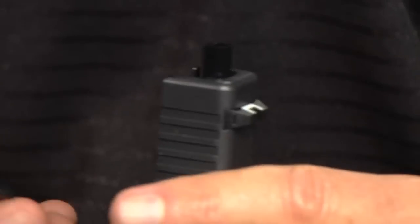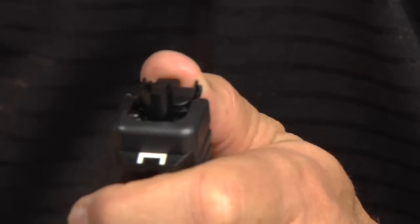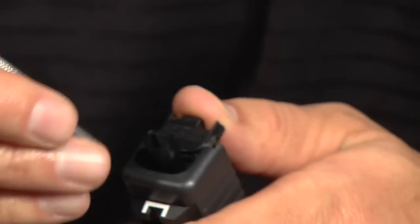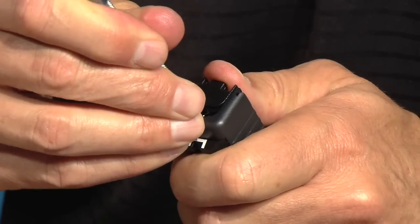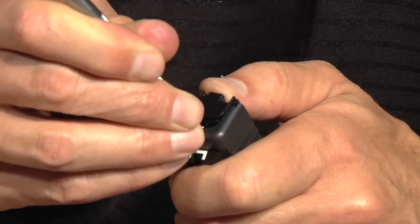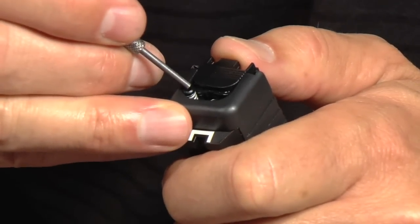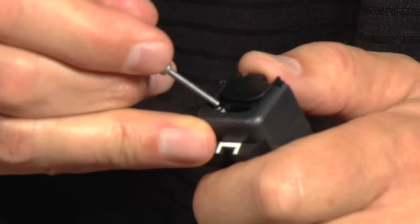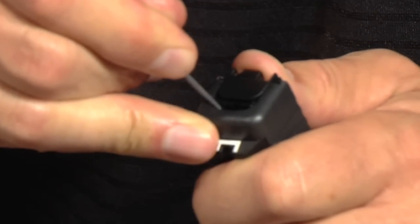Replacing the slide cover plate is a pretty easy procedure. Get it started with my thumb, then grab a thicker punch and depress this — remember, it has a lot of spring pressure on it. Make sure you get as much as you can, come down and get that slide cover plate over top of the spacer sleeve. Then take a smaller punch and get on top of the extractor depressor plunger spring, squeeze that up and there it goes. Just like that — there is the assembly.